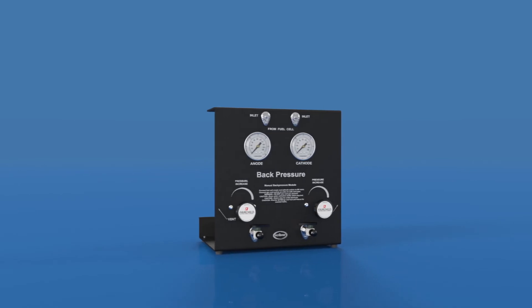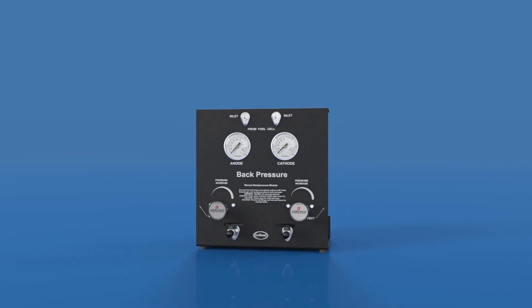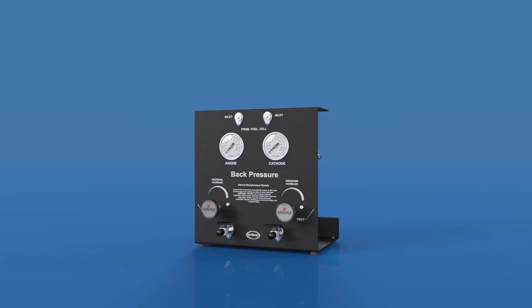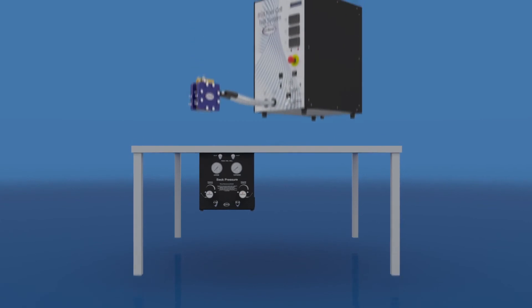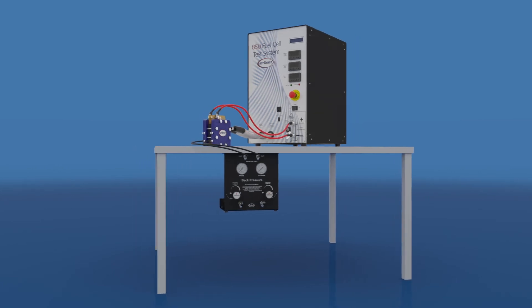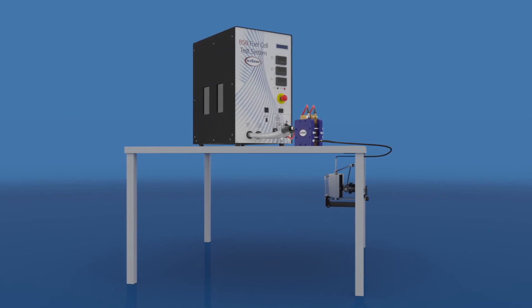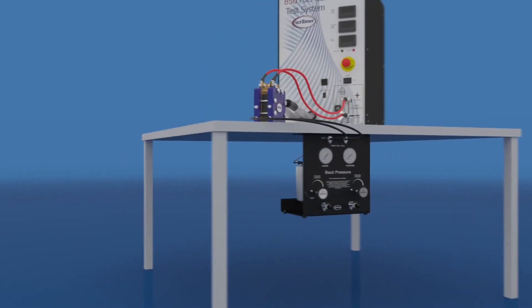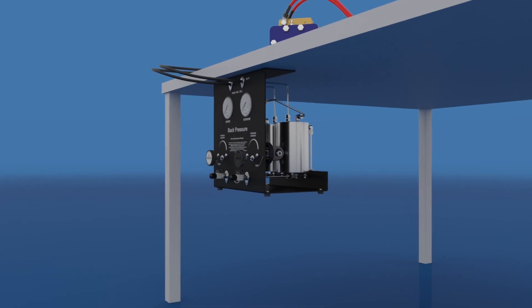The most important consideration when setting up a back pressure unit is that the inlet of the back pressure unit should be lower than the outlet of the fuel cell. Locating the back pressure inlets below the fuel cell outlet will prevent water slugs from forming in the tubing connecting the fuel cell and back pressure unit. Water slugs cause pressure fluctuations which may cause instability or noise in the fuel cell's performance. For example, a standard back pressure unit can be mounted underneath the bench, below the fuel cell test system.